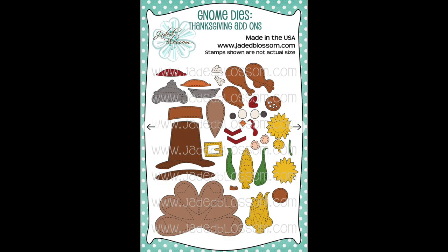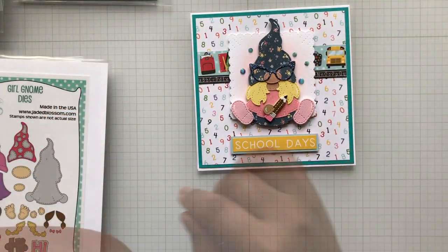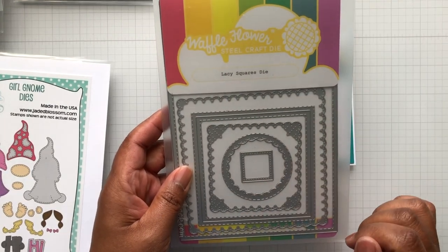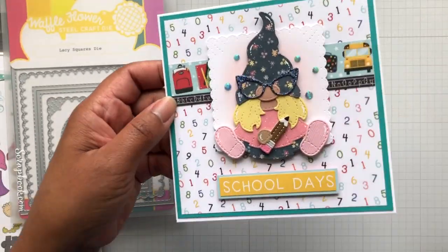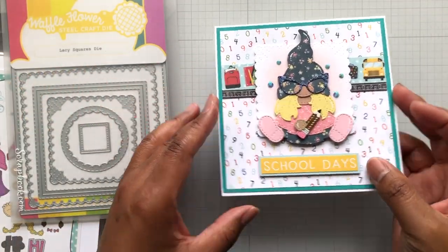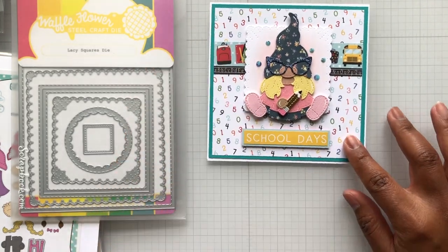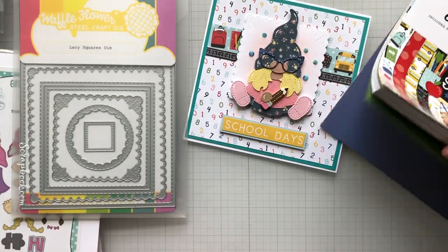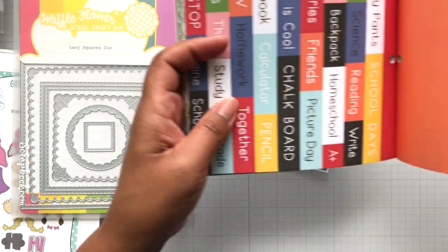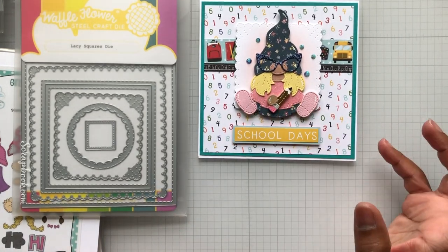The square in the background is from Waffle Flowers Lacy Square Dies — I love this set. It's the small one with the pierced detail and the scallop, so good. I pulled it out and made this cute little standing card — I think it's about a five-and-a-half-inch square. Then I put here one of the words out of this set: School Days — you can see it — that's where School Days came from. Then I just layered it all up.